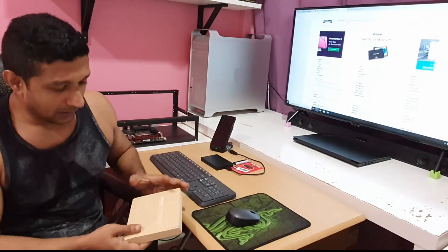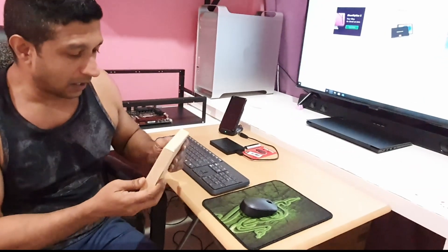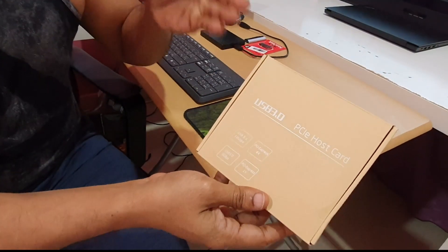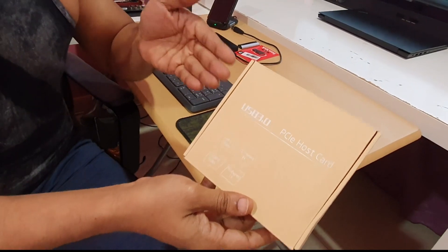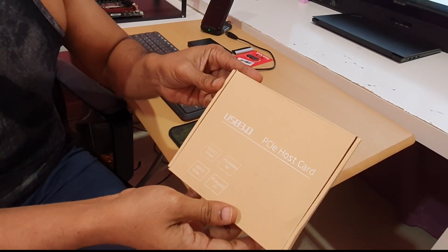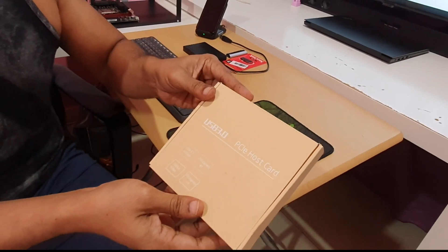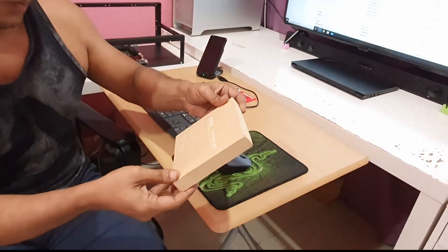I have a lot of USB devices where I take backups, I move a lot of data here and there, and I have the problem of getting data in and out fast. So there had to be some kind of solution, and that's where this card comes in. I looked everywhere for a built-in PCIe 3.0 or 3.1 PCIe card. Now I'm going to unbox this one and see what's inside.